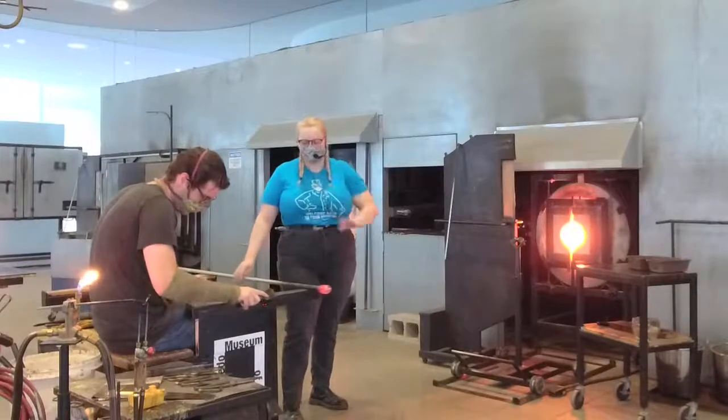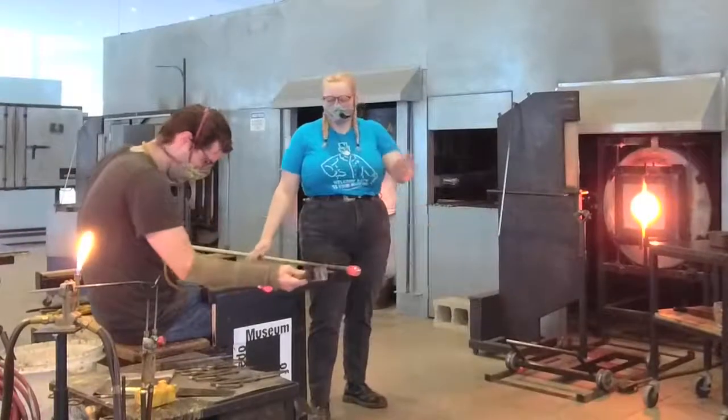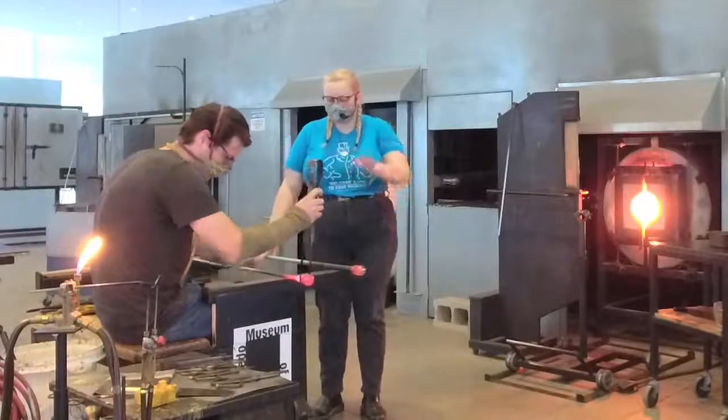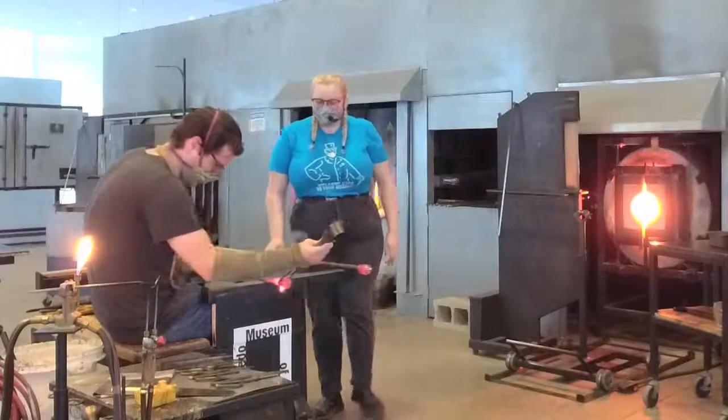Since we're both working on one piece, you'll notice it's creating a rhythm. This makes it much more efficient and easy than us trying to get up and down constantly. We're working with limited space in here, so you really have to learn to work with another person and move your body around.